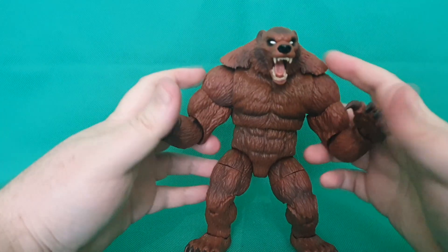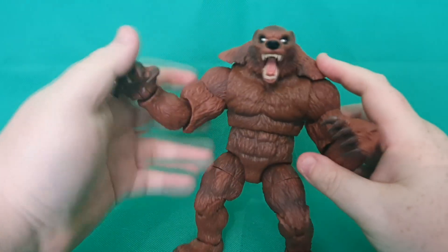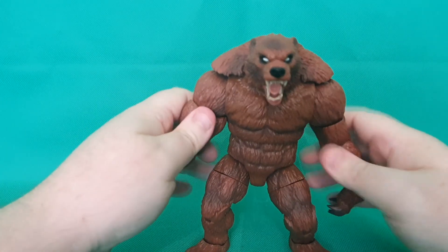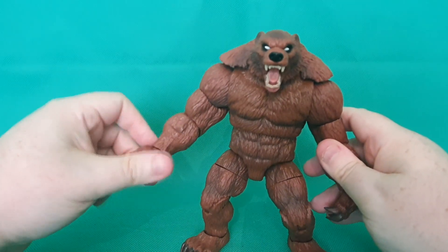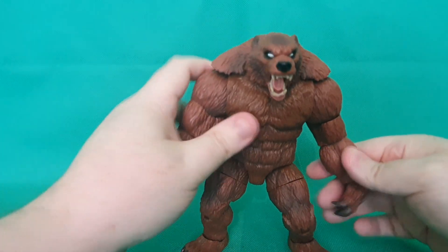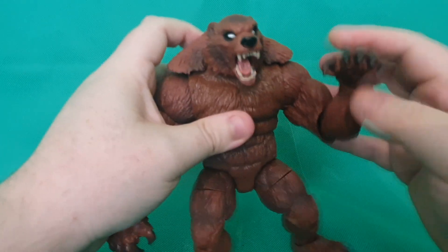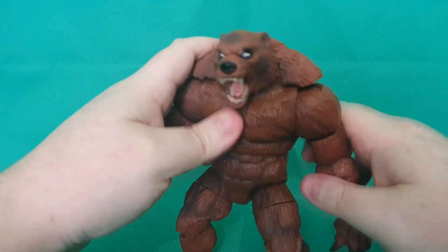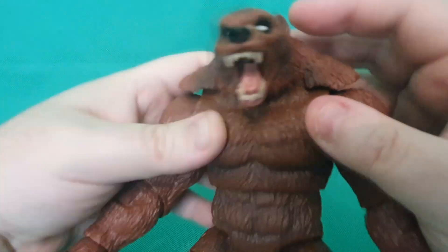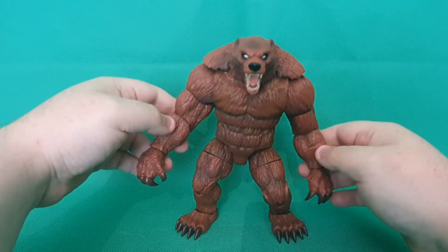I'm not sure what I'm going to do with him collection-wise. He's brilliant, but I don't have the rest of the figures other than Darkstar to put with him, so I might end up moving this onto a better home who might enjoy him a little bit more. But it's such an awesome figure. It's definitely one that Marvel has spent a lot of time putting together for us, and you can definitely tell. Loving all the paint apps — they're really well done. I can't see any issues with it whatsoever. He is an absolute beast of a figure.